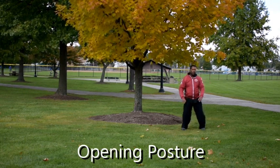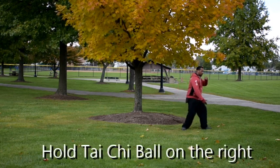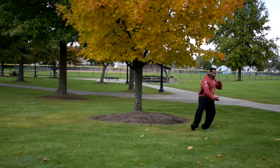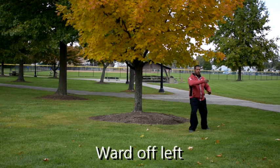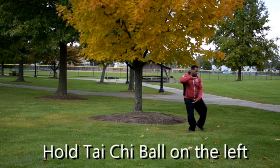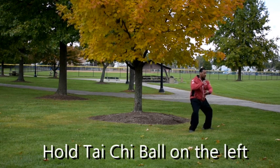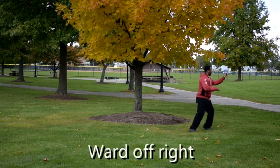Here we're going to shift our weight left and turn the right foot on the heel. The right arm floats up. We hold Tai Chi ball and left foot we step out to the left. Ward off left, left arm in front. Hold the ball on the left, bring the right foot in and then we step out right foot, ward off right. So that's your right arm that's in front, left hand is behind.